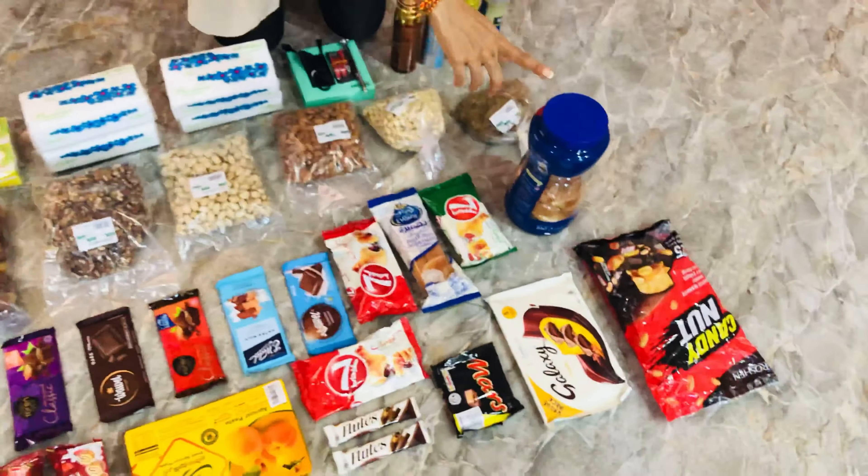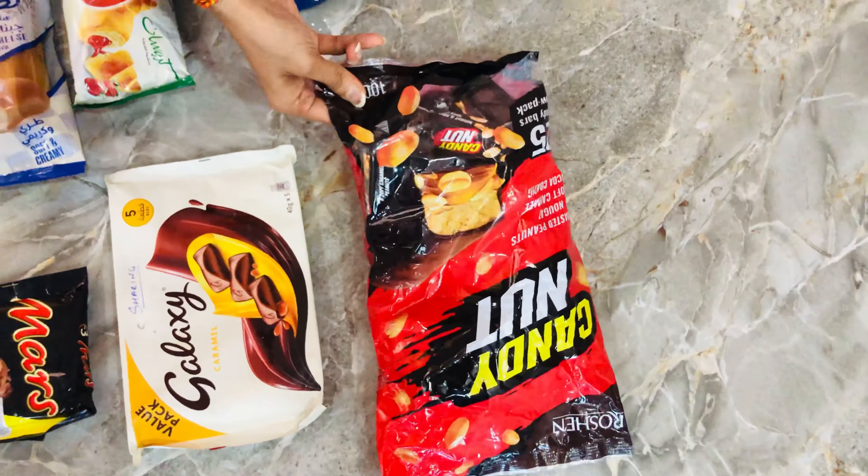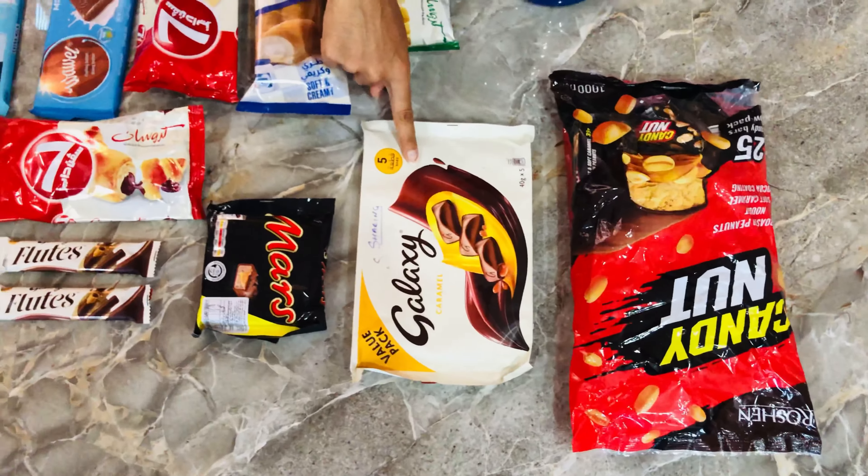Let's start from the top left. Here we have a candy nut, roasted chocolate. Next we have a Galaxy.